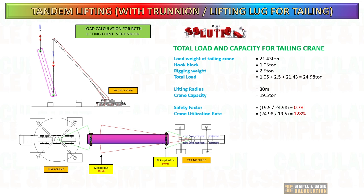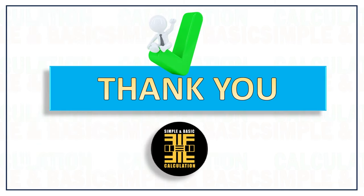Here in this example, I consider the main crane is already fixed at its radius due to capacity, and the only way to make the cargo vertical is the tailing crane. This is for example purposes only.